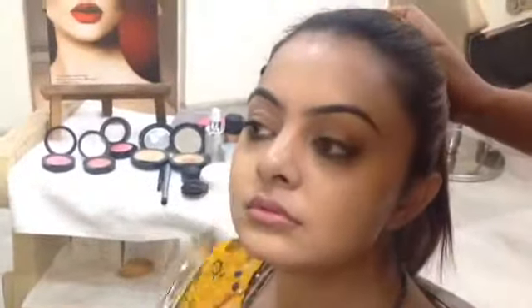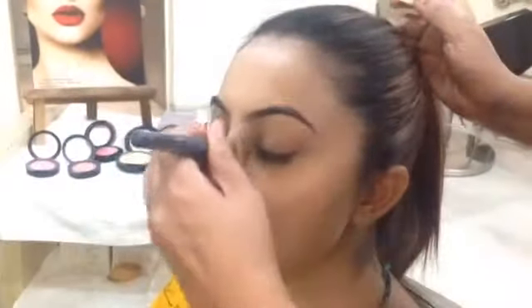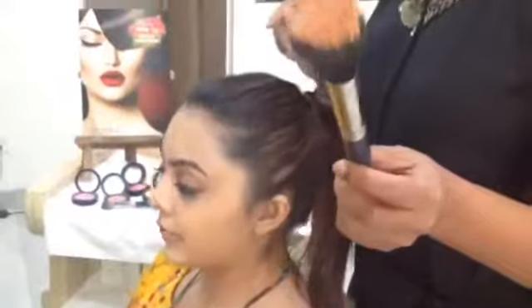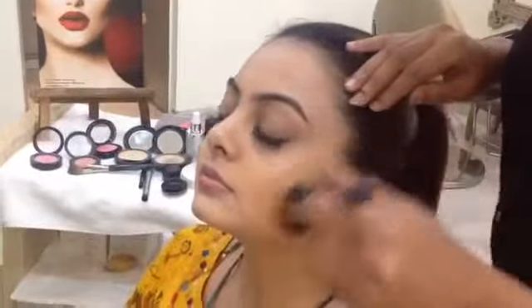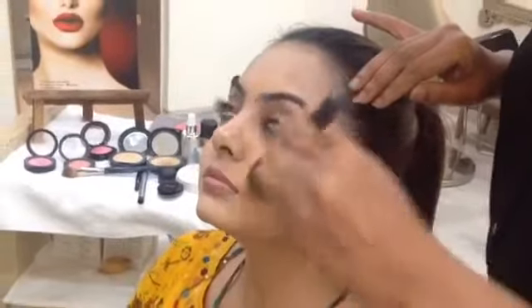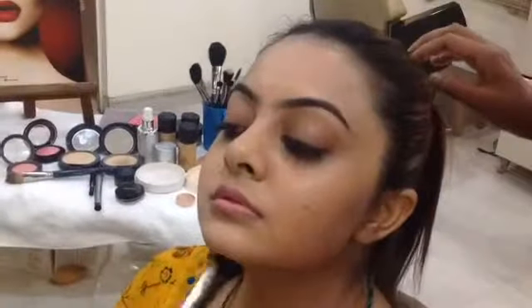After the base is done, you can also use a little on the ear. Otherwise in pictures, sometimes the ear is very different from the base you've used on the face. Now this brush will blend in the base — it uses circular movements. You can see I'm using circular movements. Look up. I'm taking the base outwards so it all blends in perfectly.